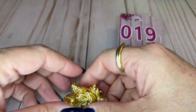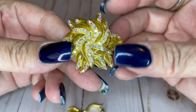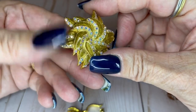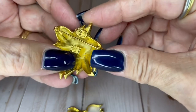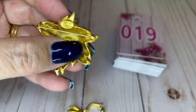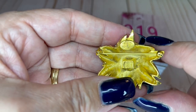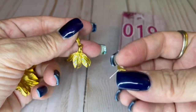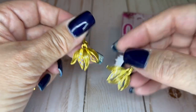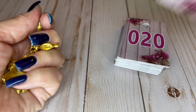We have a set here. This is by Roxanne Assoulin — A-S-S-O-U-L-I-N. Look at all those baby crystals! Let me show you her mark — it says Roxanne Assoulin. The brooch is an inch and a half wide and it has matching gorgeous earrings. They are post earrings, gold tone with those beautiful AB crystals. These are an inch and three quarter drop and we can do this set for $35.